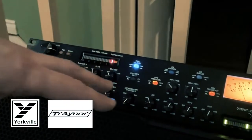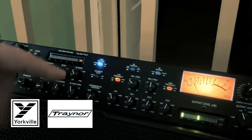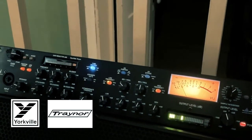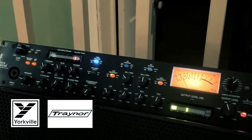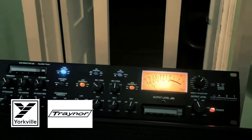Over here it's got an EQ section with a low and a high shelf, and then it's got two selectable mid frequencies, and they all have serious overlap. So you can really get in with the EQ. I'm not going to get too much into the details, because I know that you guys aren't all music heads. But if you are a singer and you're looking for a good sort of all-in-one unit for your voice, the ART Voice Channel is pretty damn good.